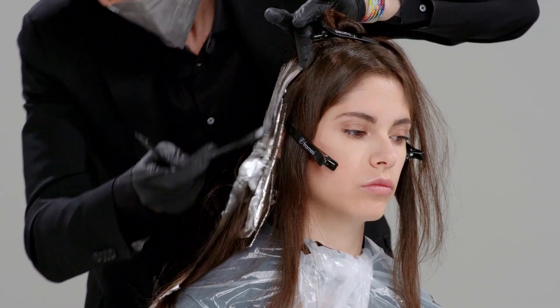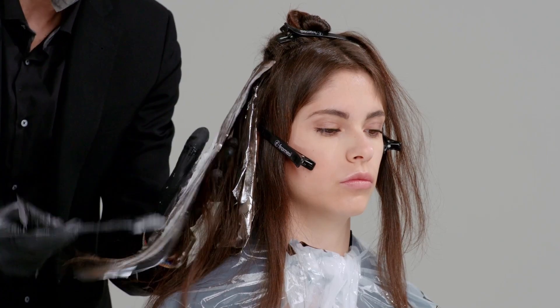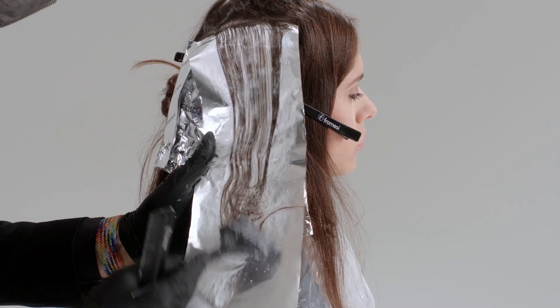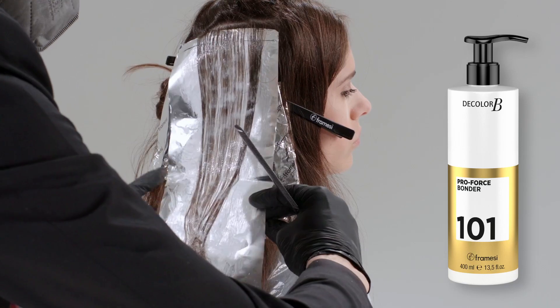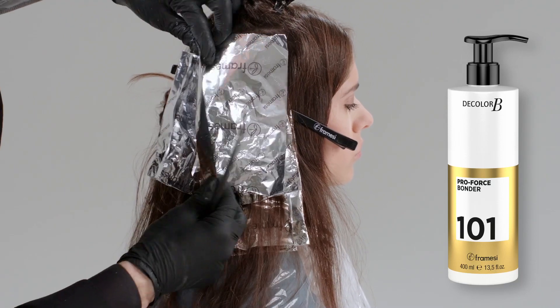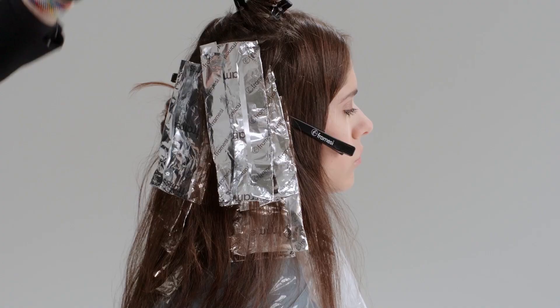We carry on step by step working through the diagonal. The distribution will be controlled and totally managed by this new product, and thanks to the use of Colour B ProForce 101 added in, we increase safety as well as the quality of the hair that we are lightening.